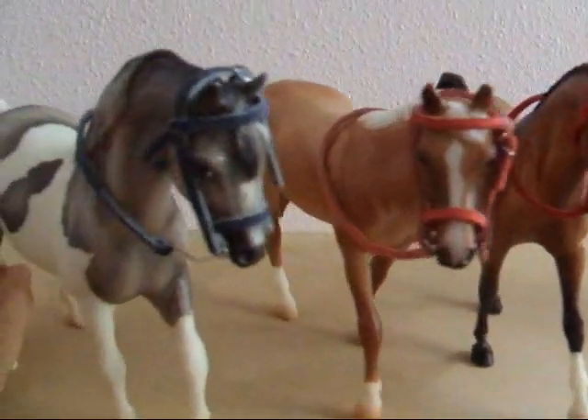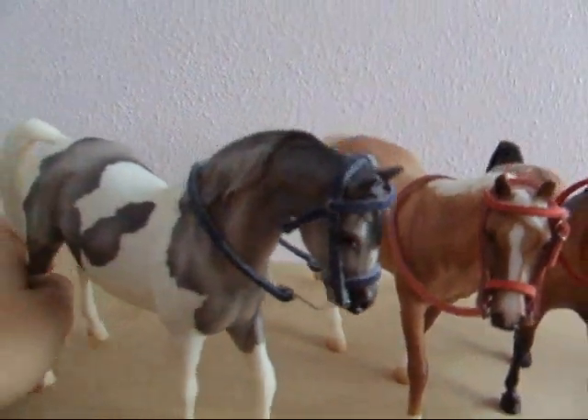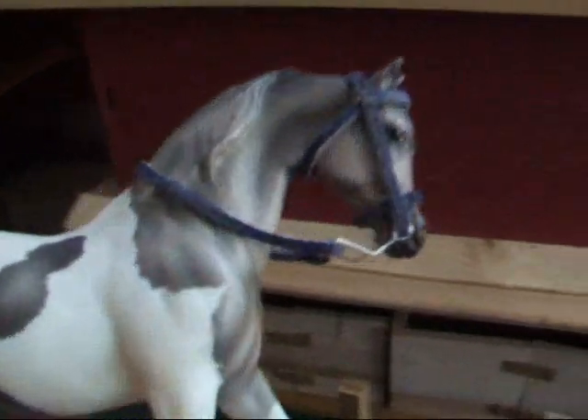Hello everyone, this is 911KDG, and I am showing you my leather bridles.